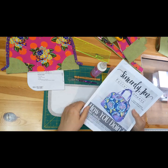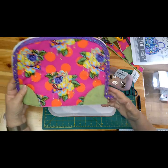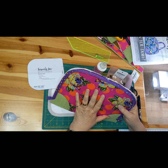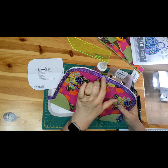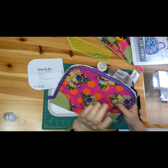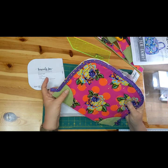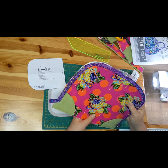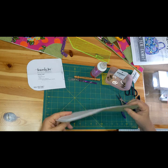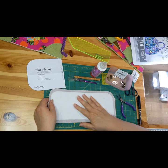This is the Sincerely Jen bowler bag. Let me just show you what I'm using — Tula Pink Drippy Rose, which I fussy cut for the back and front. That's one of her neutrals as she would call them. And this is Sally Tomato cork, which is my accent. So this is the base of my bag, which is the cork, and I decided I wanted to put purse feet in it.